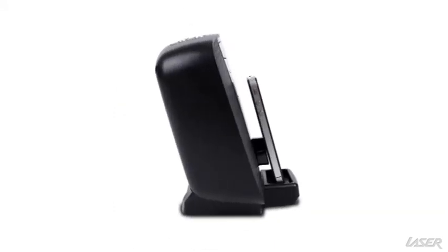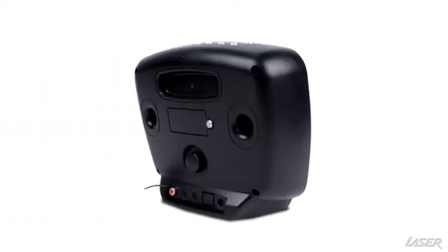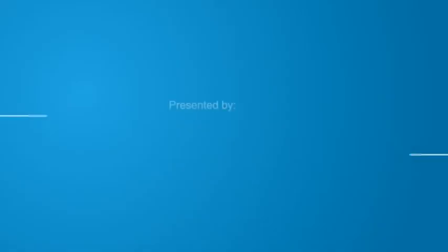It also comes with an auto scanning radio and you can store up to 20 station presets. The backup battery compartment saves your settings in case of a power outage.